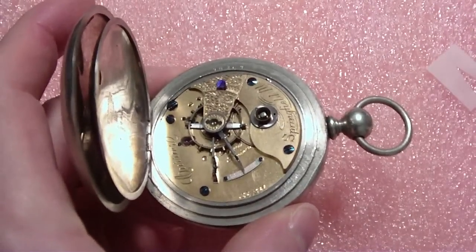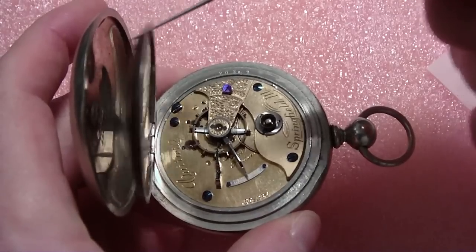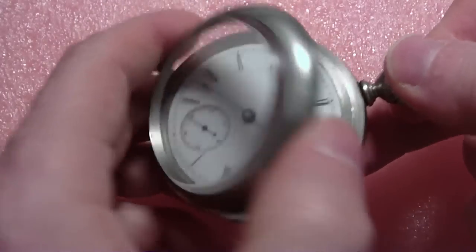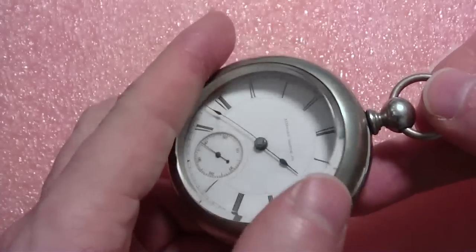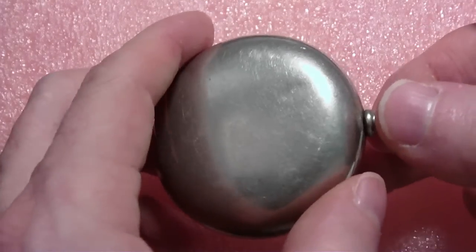You can see the hole there. It's key set from the front. The post here is square. I'm going to take this thing apart. I've got to clean it and oil it because I know it's dirty inside.